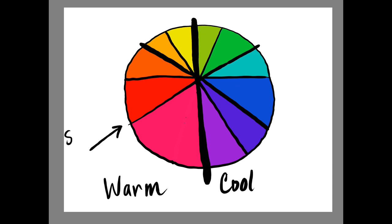And that's exactly what I'm going to do. You'll notice I'm pointing these spaces out on my own pottery, taking a peek at the color wheel, and making that choice.